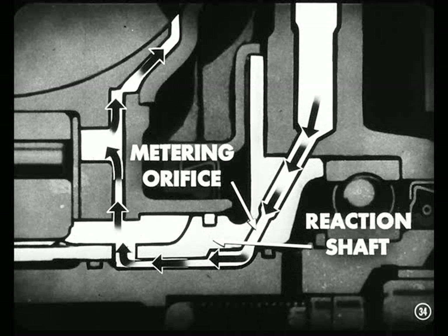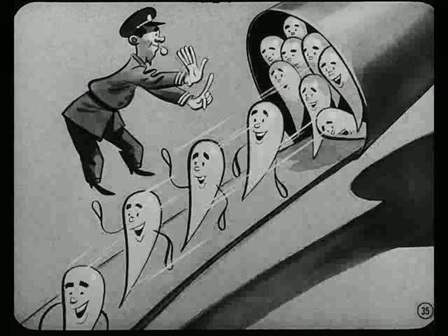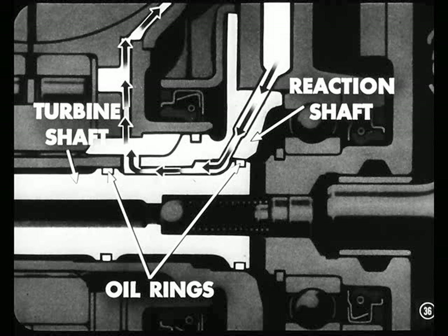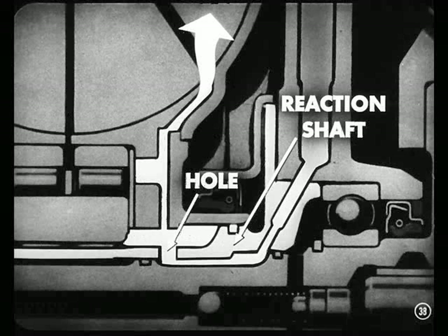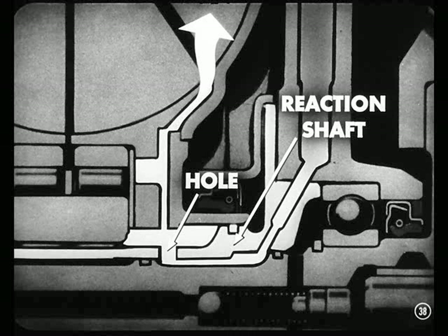Oil enters the converter through a metering orifice in the hub of the reaction shaft. How come? That's so you can maintain normal oil pressure in the engine and at the same time control the oil flow into the converter. A portion of the space between the turbine shaft and the reaction shaft is blocked off by two rings to form an oil cavity. So after leaving the orifice, oil flows into that cavity. There's only one way the oil can get out of that cavity, and that's through drilled holes in the reaction shaft. Oil flows through these holes and fills the converter.